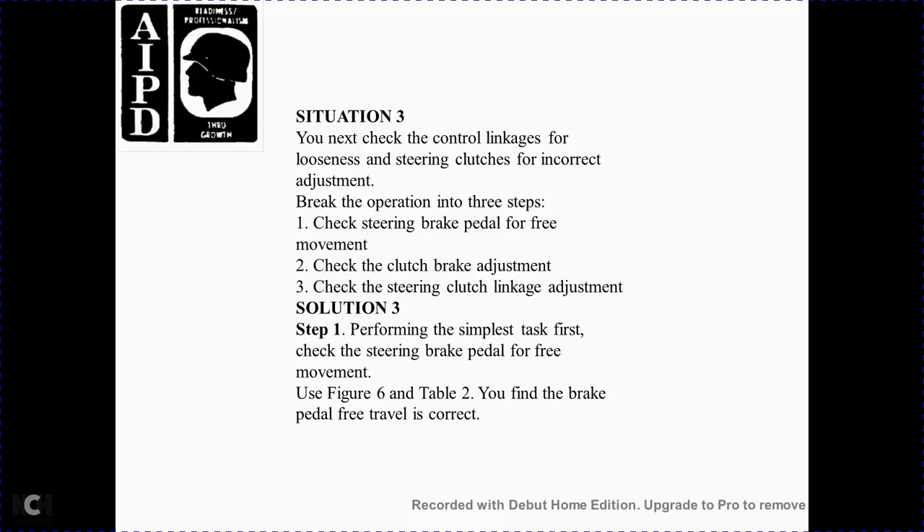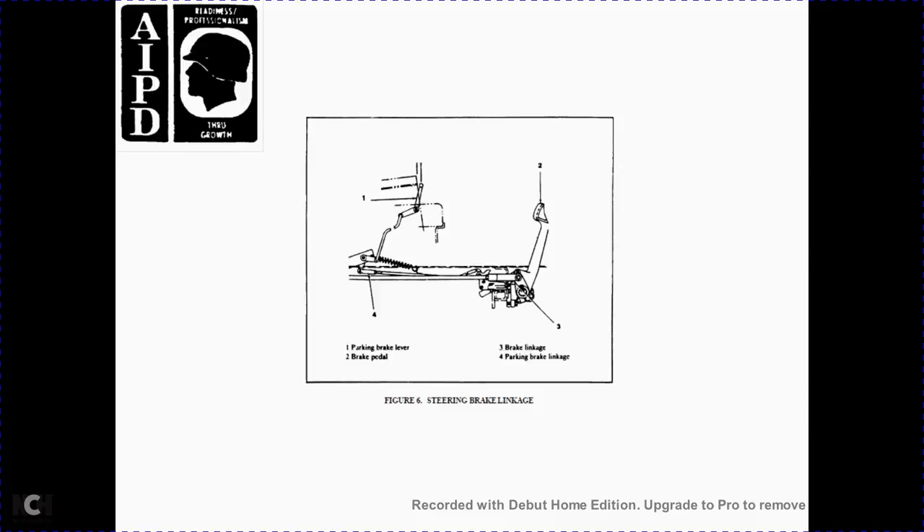Next, check the control link for steering clutch and incorrect brake adjustment. Break the operation into three steps: check the steering brake pedal for free movement, check the clutch brake adjustment, and check the steering clutch linkage adjustment. Step 1: perform the simplest task first — check the steering brake pedal free movement. Using Figure 6 and the table, the free travel behind the brake pedal is correct.